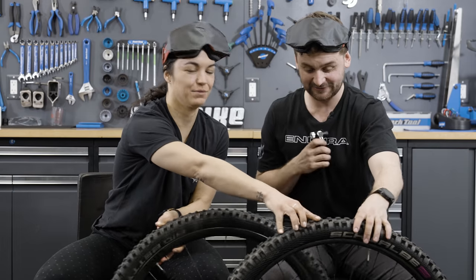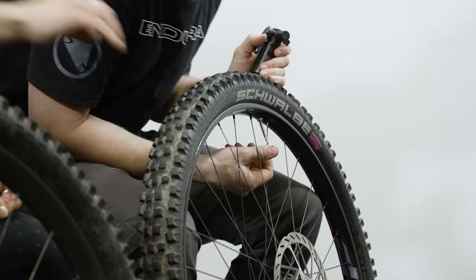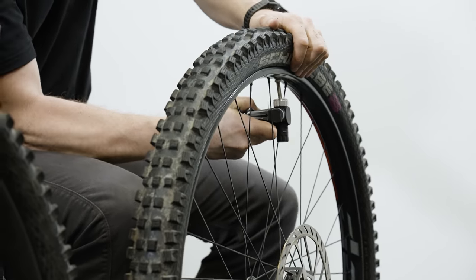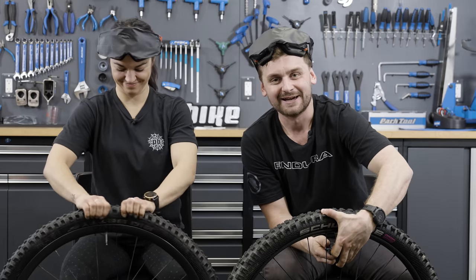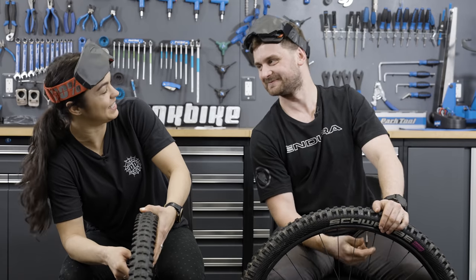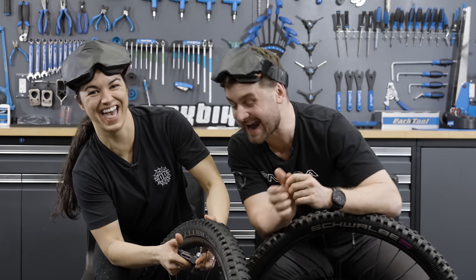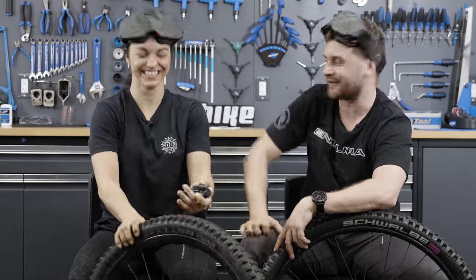Moment of truth on tire pressure. Christina went from over-ambitious to under-ambitious — landing at a whopping 16.0 PSI. She's already thinking about getting her toothbrush. Tom? He hit 22.2 PSI blindfolded. Unbelievably close to the 22 PSI target.